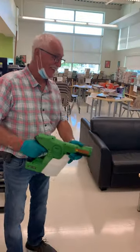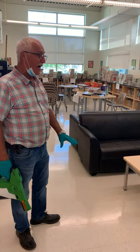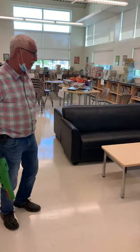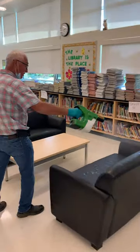We're back with Robert Redford in our library. So we're moving into the library again, back to areas that you can do some disinfecting. In this area and in this school, we have leather couches, which is probably not a bad idea to disinfect.